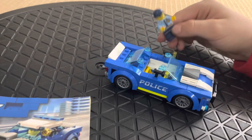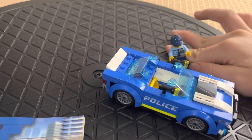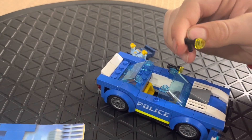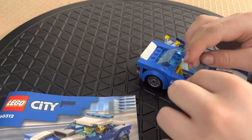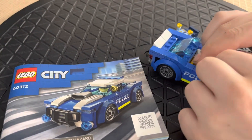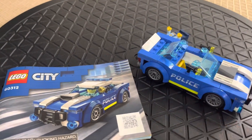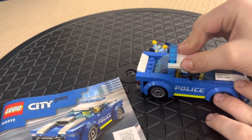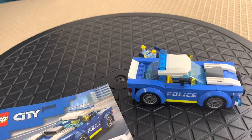He can take off one of the spotlights on his car so he can walk around and search. That's all — pretty awesome. When you have Lego, nothing can hold you back. Excellent work.